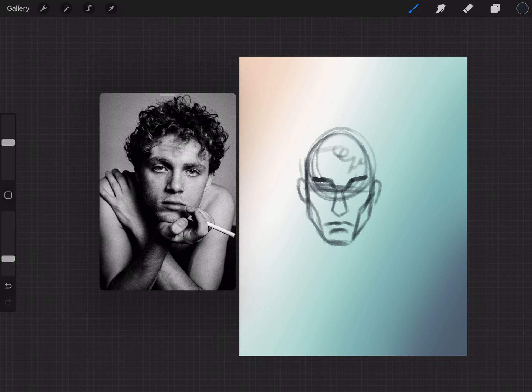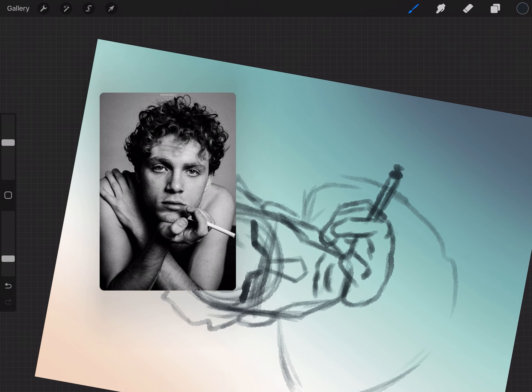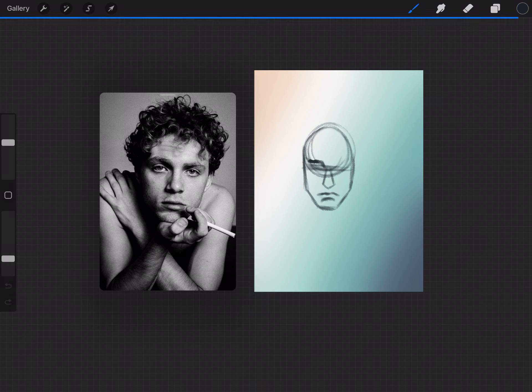My idea for this painting is to have the smoke from the cigarette turn into his hair. At this point I realize I'm drawing the roughs onto the background layer, which I don't want to do, so I undo everything I've done up to this point and start again on a separate layer.